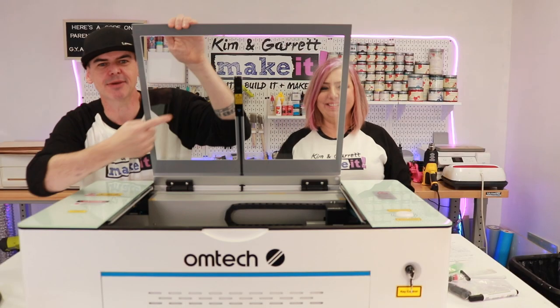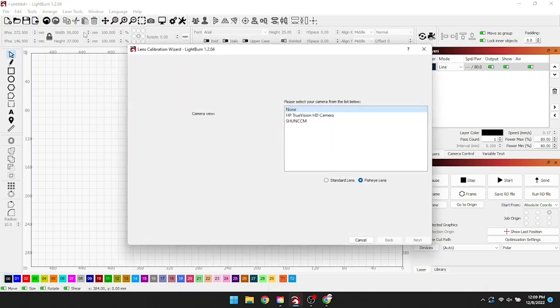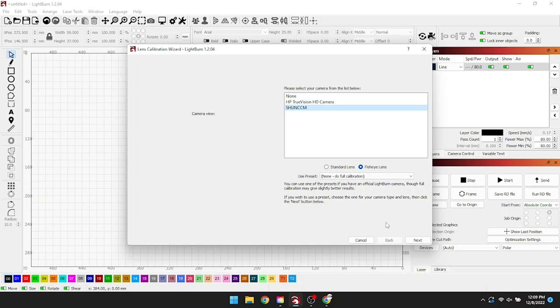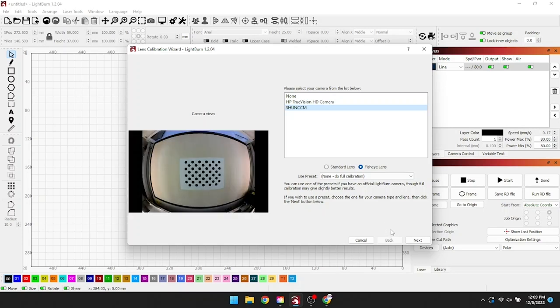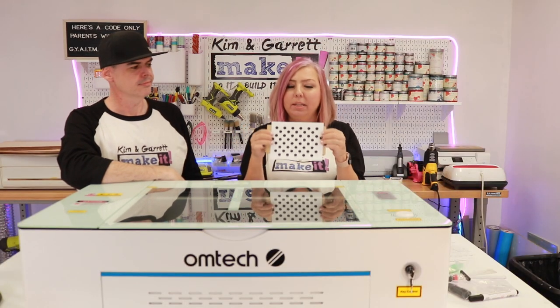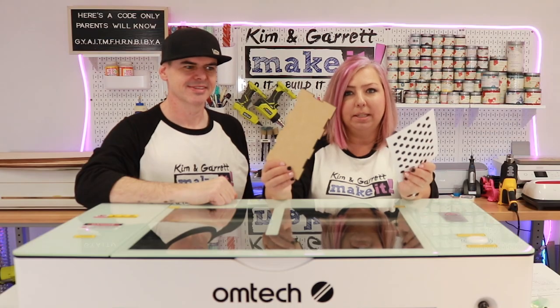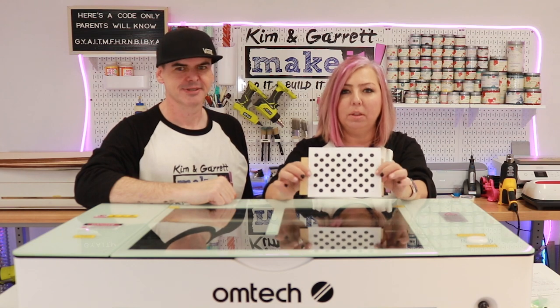Step four: time to set up the camera. This is done through LightBurn. Go to the menu, then Laser Tools, select Calibrate Camera Lens, select your camera — ours is the bottom one on the list — and you should be able to see your camera view and laser bed. Select fisheye lens and hit Next. The first step is to print out the dot pattern. What we didn't realize is that you can't just hold this loosely — you need to attach it to something stiff like a piece of cardboard or MDF so it doesn't flop around.